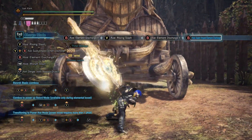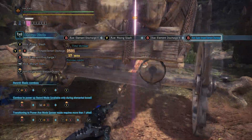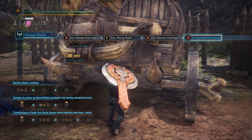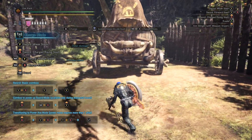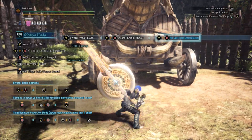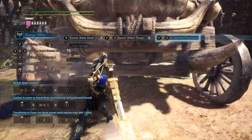You can also end the combo with the Super Amped Elemental Discharge. You can do the discharge from sword mode by chaining from any slash into a shield thrust, and then doing the same input again.